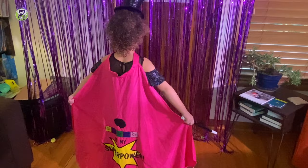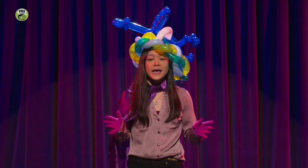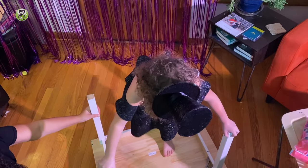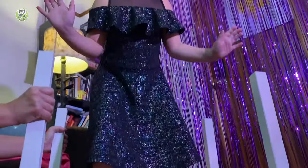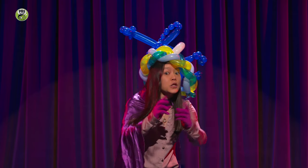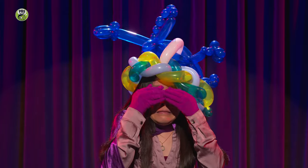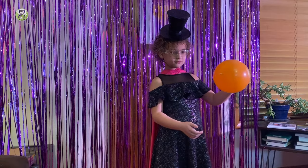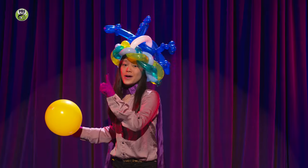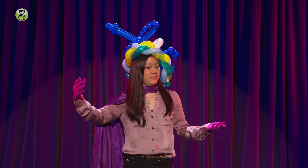And now for a balloon magic show, where it looks like magic but it's actually science. Featuring Sia, also known as the Great Wowdini. For her first trick, the Great Wowdini will stand on a balloon without popping it. For her second trick, the Great Wowdini will show you the unpoppable balloon! Thank you for watching our balloon magic show of science. For our final trick, I will make this balloon disappear. Mega wow!